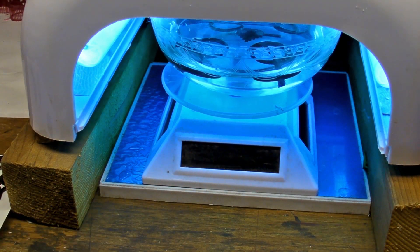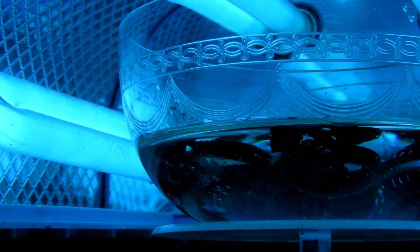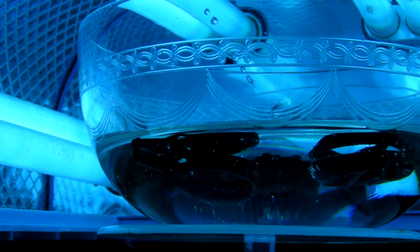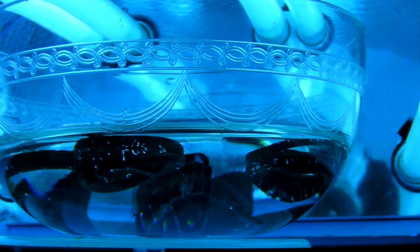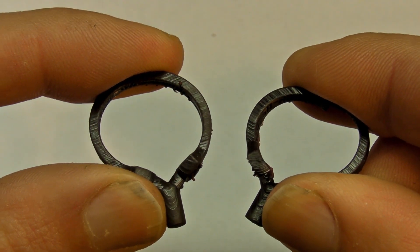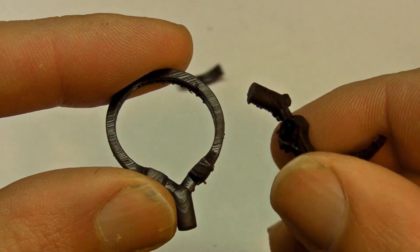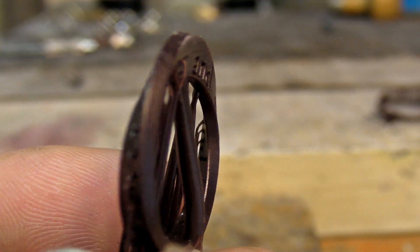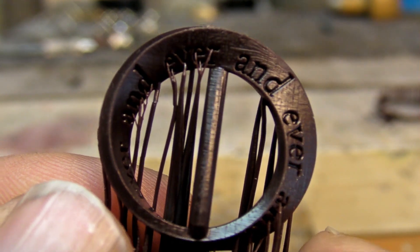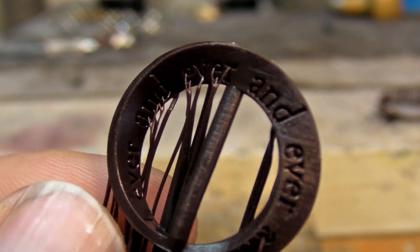A glass bowl is used, along with a motorized solar display, to help cure every side of the piece. Your glass bowl doesn't have to be as fancy as mine, but I feel it helps. Fully cured prints will be much harder than uncured prints. Now that the pieces are cured, we can see how well the resin performed at printing.